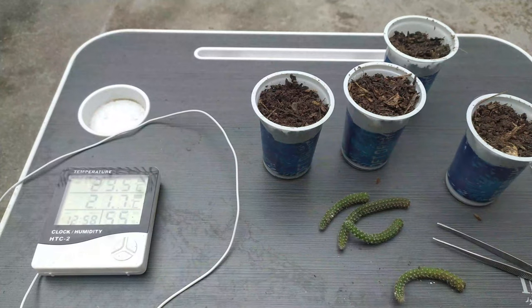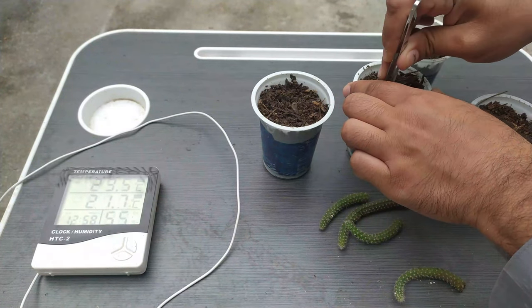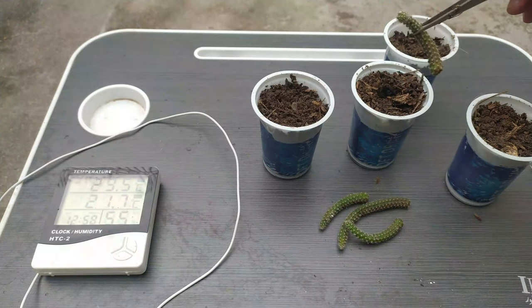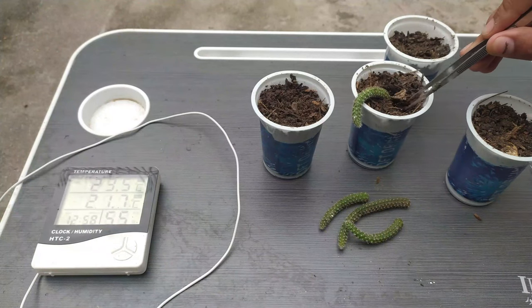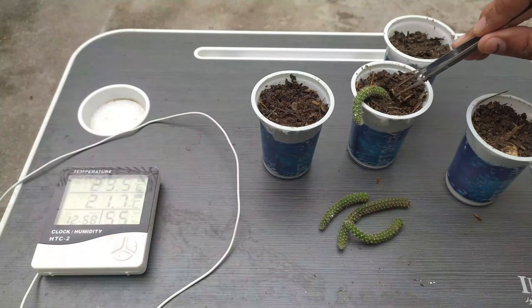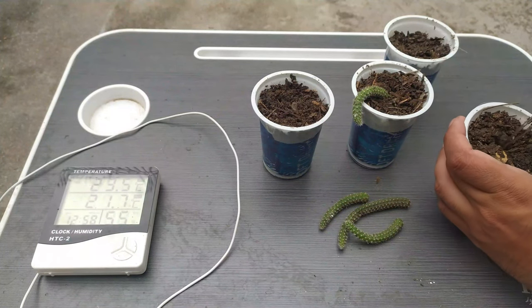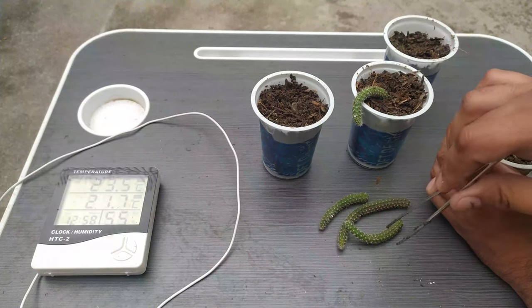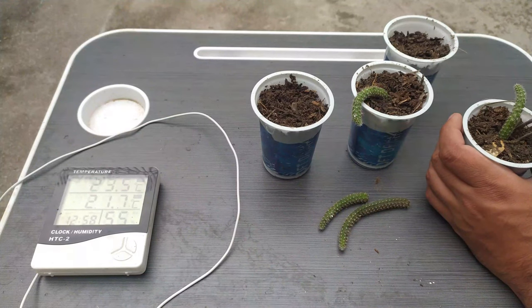Now we will make some holes in order to insert our cuttings. Take a cutting and just place it like this. The media is very delicate — this compost is made up of leaves, so it is very fine and the stem will not find any difficulty in producing roots.